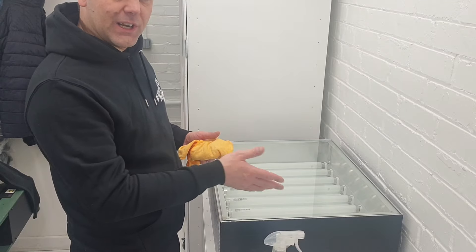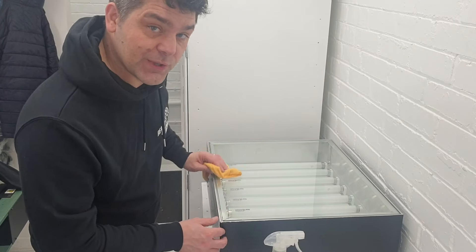It's important that you try and get this really clean to try and eliminate any pinholes in your new screens.